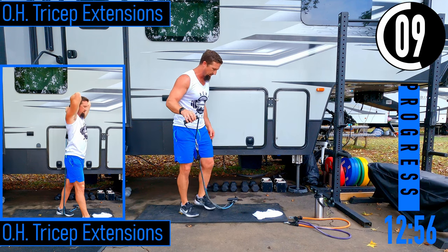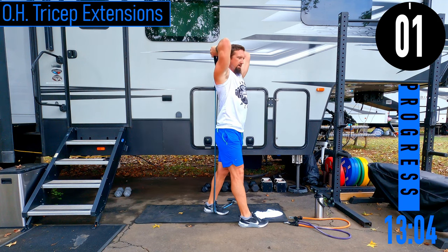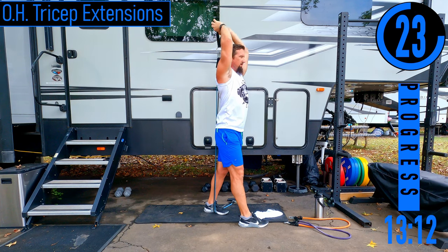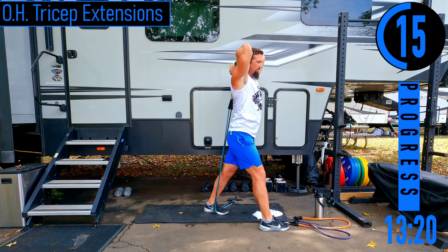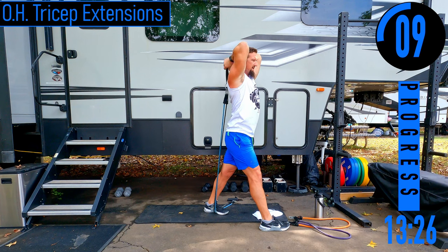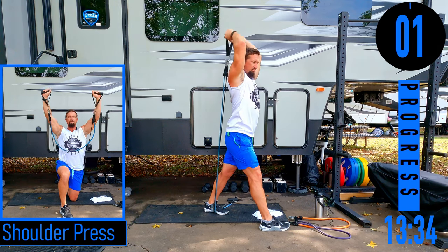Overhead tricep extension: drop one handle on the ground, step about 18 inches up the band, thumb goes through the handle, step through, come up and around. Holding on with thumbs, elbows stay nice and high. If you feel it rubbing your back or butt too much, step out — but make sure that back heel doesn't come up, it has to remain down or the bands might come out.